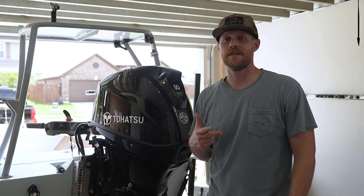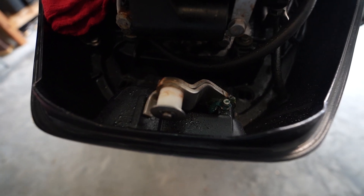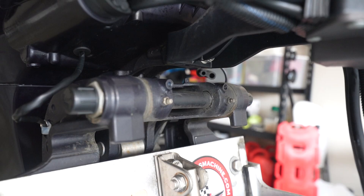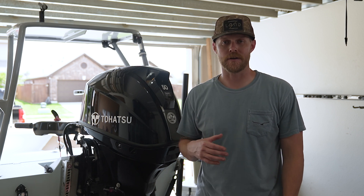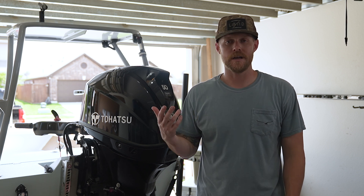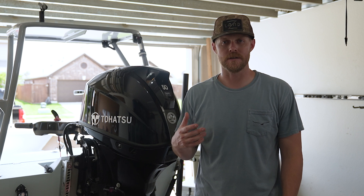This 50 has seven lubrication points: the shift and throttle linkage, the grease fittings, the propeller shaft, the tilt tube, the lower and upper tilt trim pins, and the steering tube. When you're greasing your propeller shaft, it's also a good time to check for any kind of debris, fishing line, basically anything that can get wrapped around your propeller and cause issues.